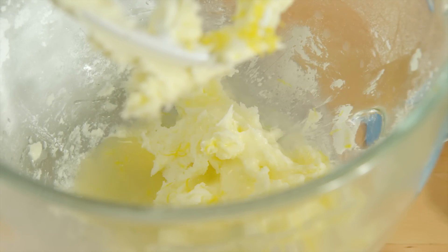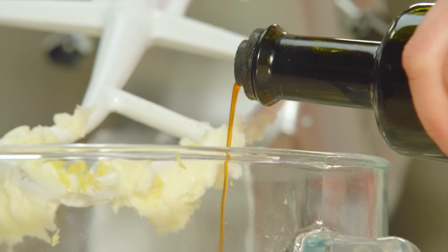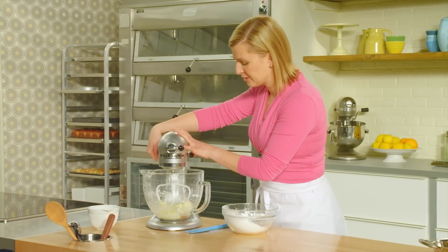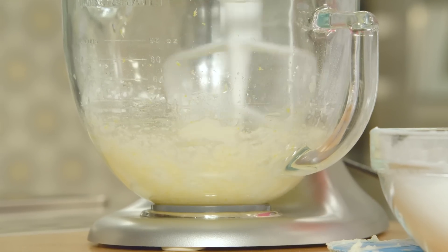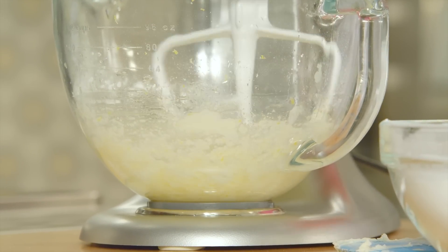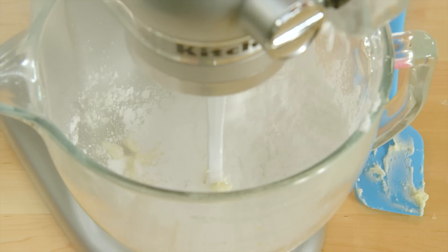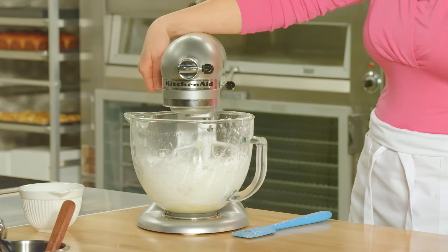Just a splash — half a teaspoon of vanilla extract. I'll mix this before adding the rest of the icing sugar. Now adding the remaining half of the icing sugar, it'll all come together, and then I increase the speed until it's nice and light and fluffy.